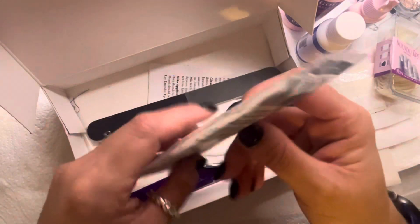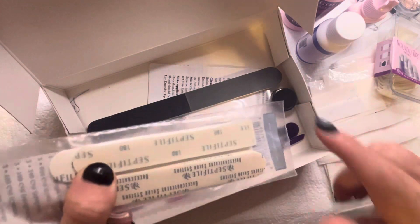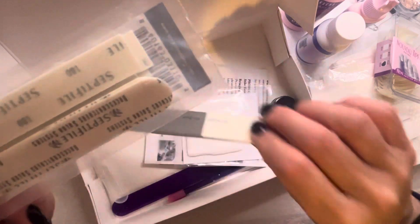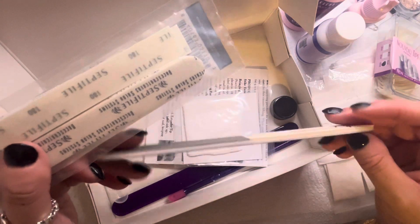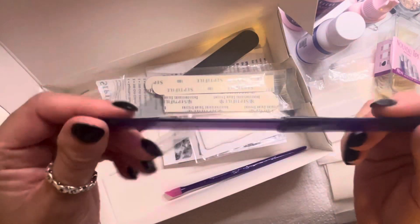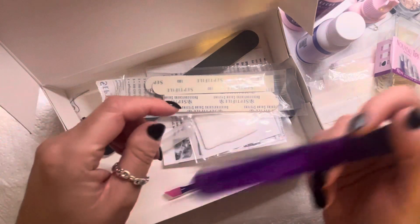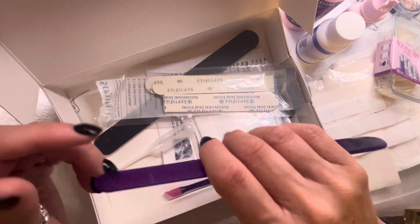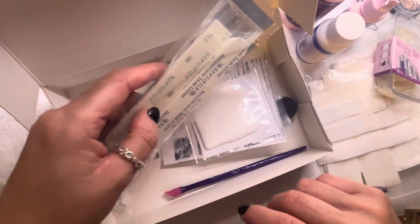I love these septi-files. I don't reuse nail files — I tend to give them to my clients afterwards. Some of these four-way buffers are fantastic to retail out to your clients. The septi-file is so easy to clean because you stick it on the wand. I've got tiny hands so I hold it a different way, but these are one-use nail files — fantastic.